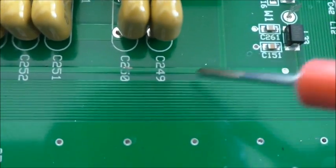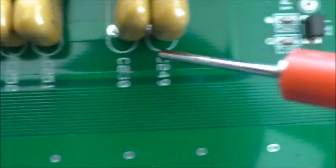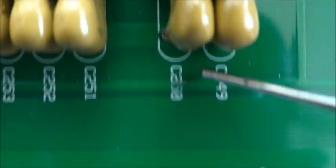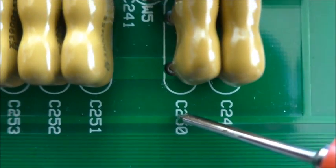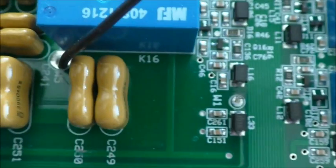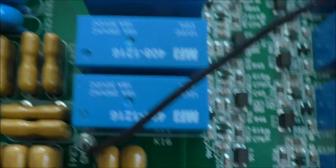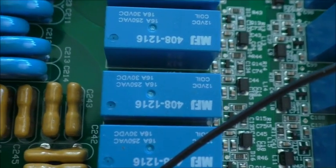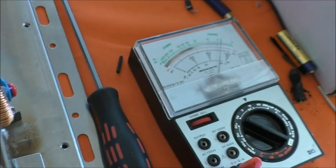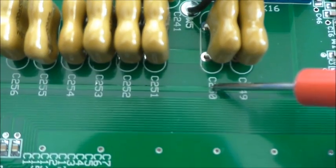So that bit of print there, with that nasty little scrape on it — just touching that on that bit of print — 14 volts. That is the smoking gun.